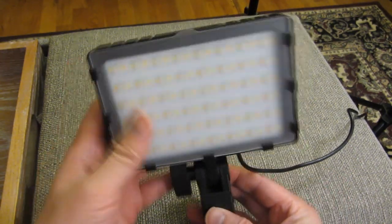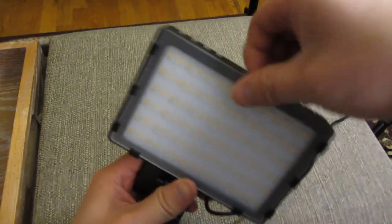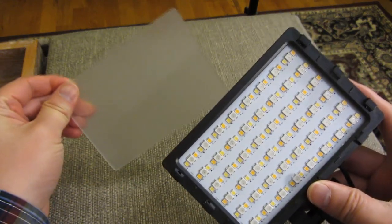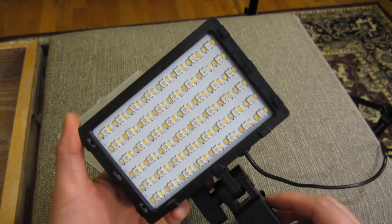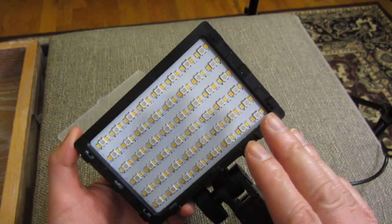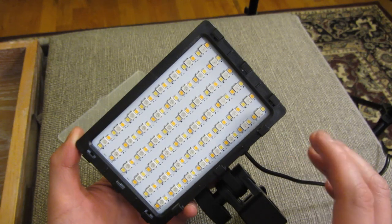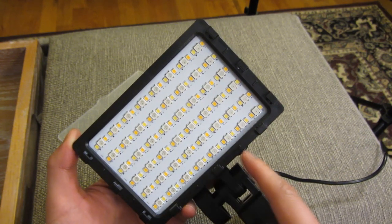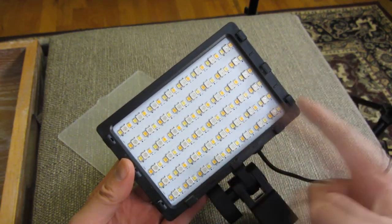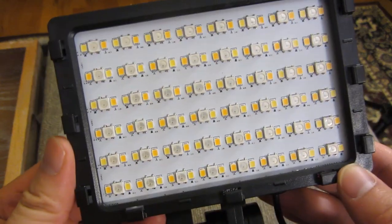Now for an in-depth look at the lamp itself. There's a diffuser that you can actually take off — I'll slip it off here. The diffuser makes the light a little bit softer. The way some of the patterns work: if there's only white light selected, all the LEDs are white; if there's yellow light, all are yellow. When simulating natural light, which is the color temperature between yellow and white, it alternates white and yellow LEDs, though the white tends to wash out the yellow.